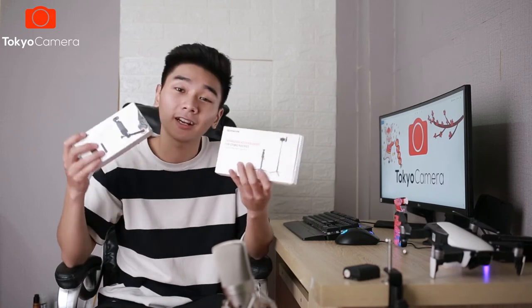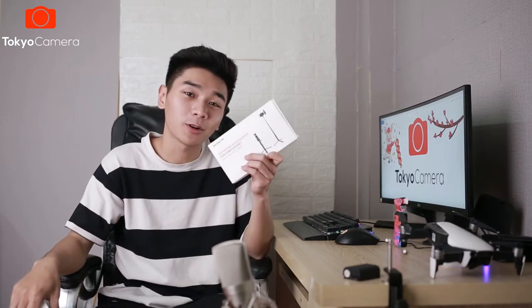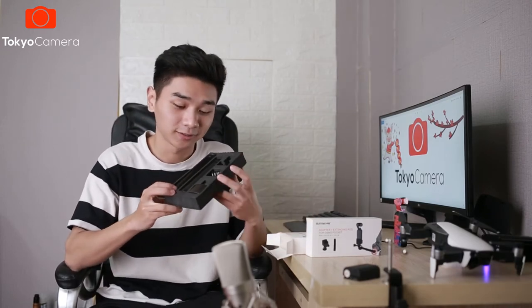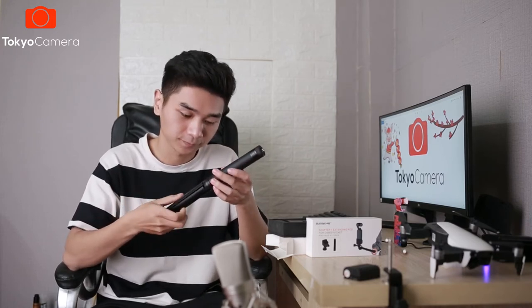Đó chính là hai chiếc gậy kéo dài cho Pocket. Thực chất hai cái gậy này cũng không có gì khác nhau cả. Chỉ có là một cái thì sẽ chỉ là gậy kéo dài bình thường thôi, còn một cái thì sẽ kèm theo một cái chân tripod như thế này, để chúng ta có thể để xuống đất chụp ảnh cũng như là quay phim. Chúng ta sẽ bắt chân tripod vào như thế này. Tôi mới lắp vào như thế này thôi mà đã thấy khá là dài, dài ngang với cả cái gậy selfie bình thường trước đây mà tôi đã dùng.